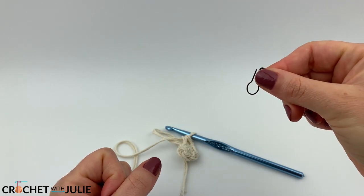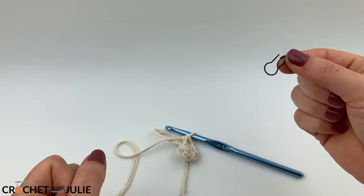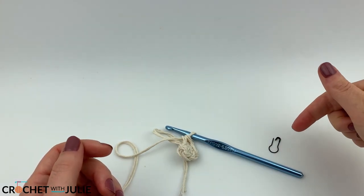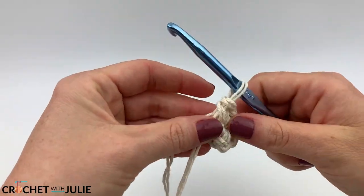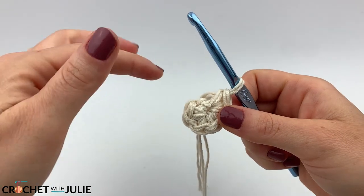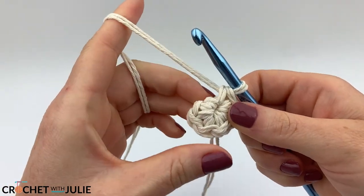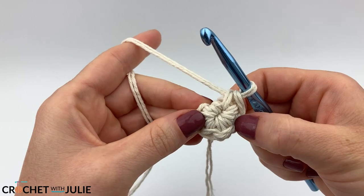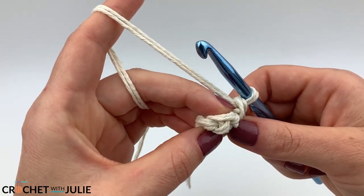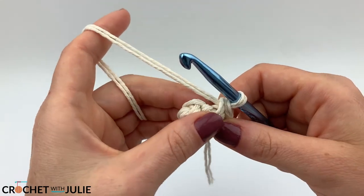From here grab a scrap piece of yarn, a stitch marker, or a safety pin — whatever you have on hand. We're going to mark the first stitch in every row, which will allow us to create a spiral pattern, so we won't have to worry about starting and stopping each individual row. For our big circle we're going to be working with slip stitches. For an increase, all you do is place a slip stitch in the back loop as well as the front loop.